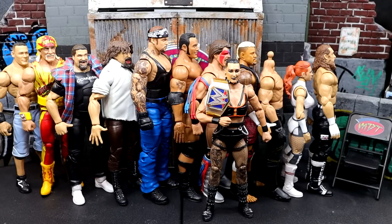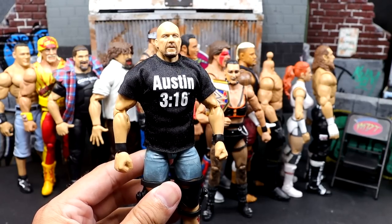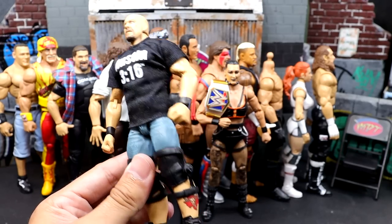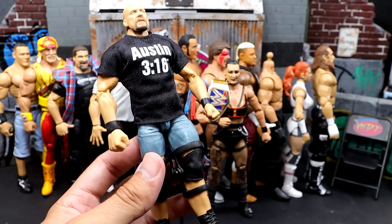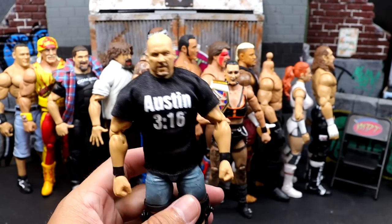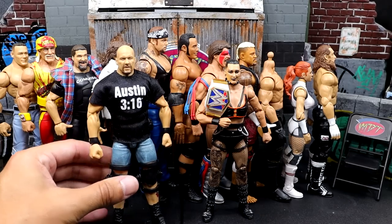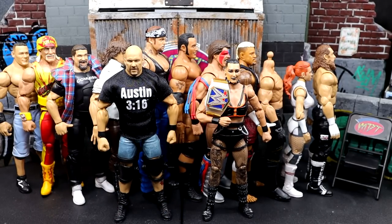The final figure that disappointed the hell out of me is the Elite Then Now Forever Together four-pack Target-exclusive Stone Cold Steve Austin. This figure disappointed the shish out of me. I love Stone Cold, and the first time I saw it I was losing my mind — a new jorts Austin, looked immaculate. But the legs are loose, he's too short, he feels awful in hand, and the head sculpt just doesn't look good to me now. I love Austin — he's one of my favorites of all time — but these legs, I just hate it. Big disappointment.